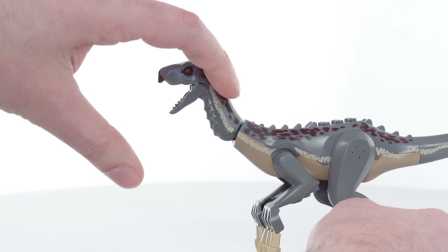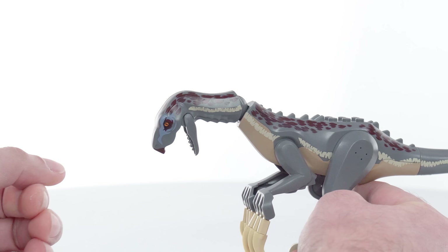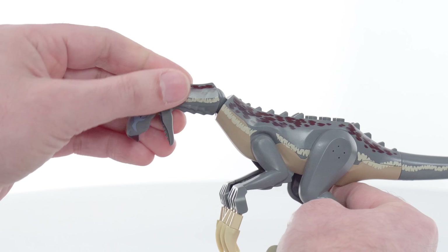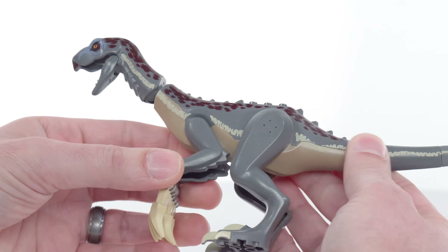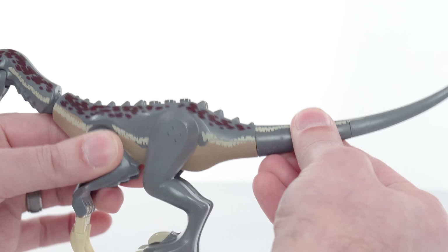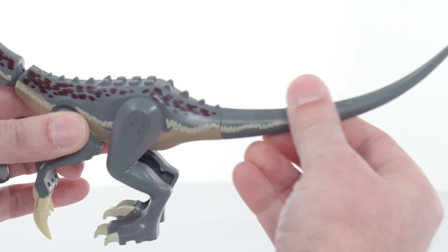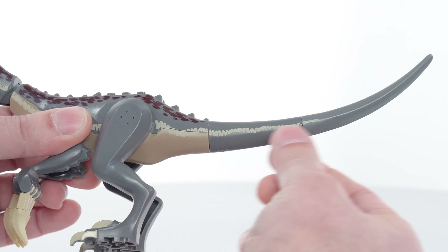That kind of works. The angle of the curve of the spine here works well. But it's kind of looking broken at certain angles. And then you can rotate it. It's okay, it's not great. Also, the fact that the dark tan down here doesn't continue into the tail — I understand it's from the building techniques used, but I do wish that that continued through there.